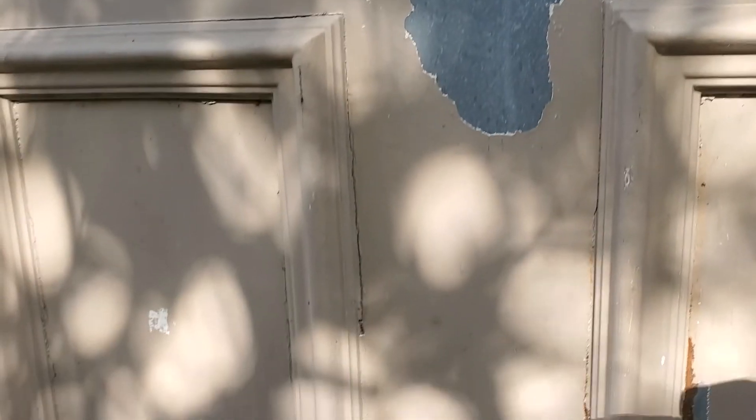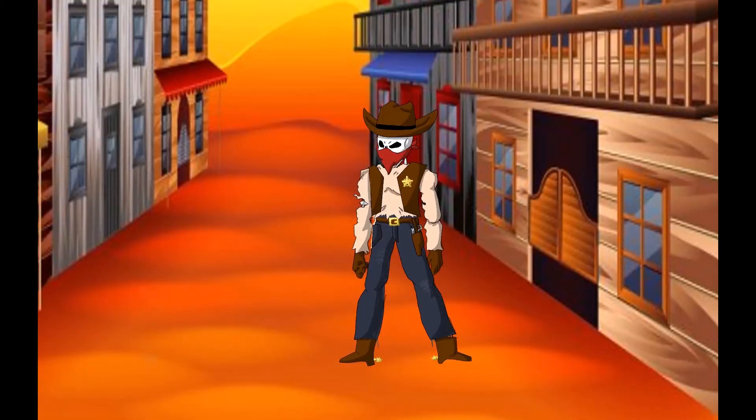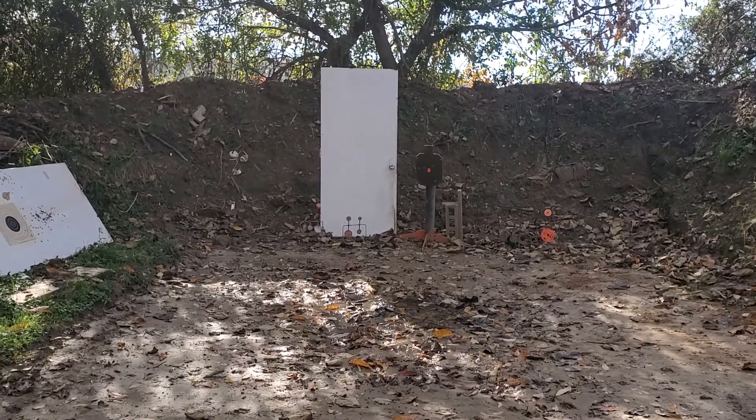I'll show you the front of the door — no bullet holes anywhere in the front, and no bullet holes anywhere in the back of the door either. First up, I have a 22 LR shot out of a Harrington and Richardson model 22 revolver. We'll be shooting from about 10 yards away at that steel door.